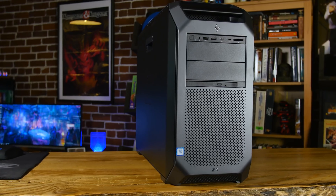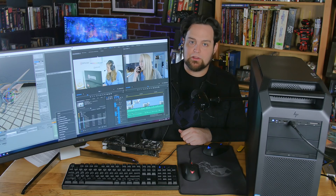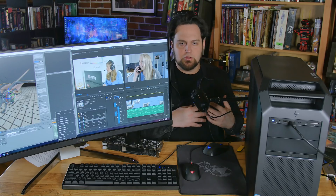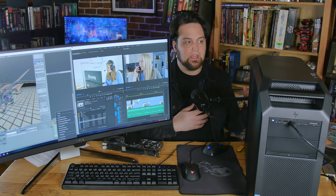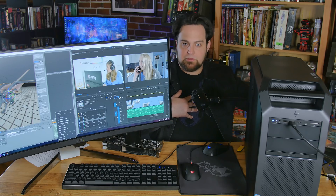It's an older Intel-based system that I've got a lot of life out of. It's got 64 gigabytes of RAM and I've used it for several years. We're going to put it up against that because I think a lot of people who are actually ready to get serious, ready to start doing some animation, ready to start working on video games and that sort of thing, are going to be looking to move to a machine like this, maybe coming from something like mine.